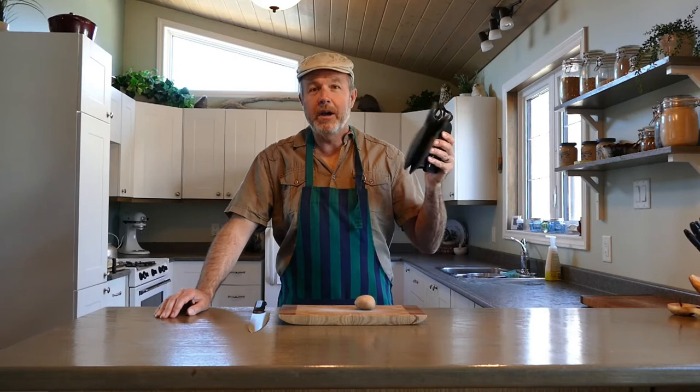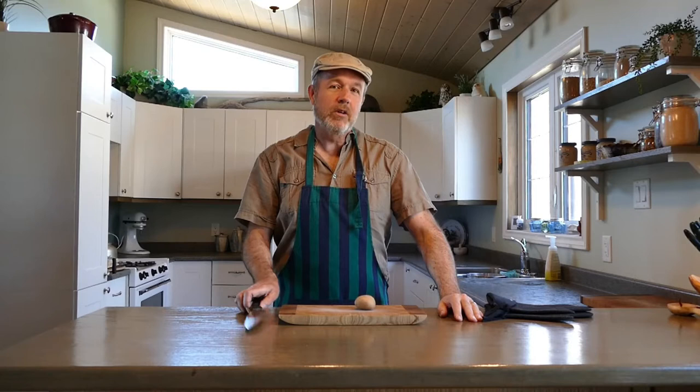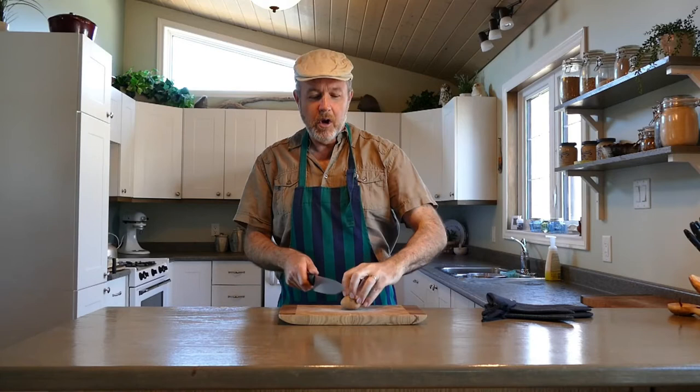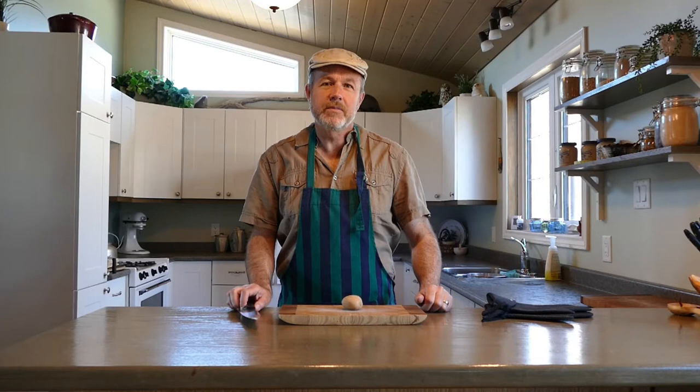Make sure you understand how they work and always have a pair of oven mitts handy, even for the microwave — some of the equipment gets hot in there. If the recipe calls for the use of a knife, make sure you're really comfortable using a sharp knife. Ask somebody that has experience and practice first before using it.